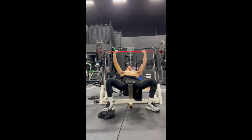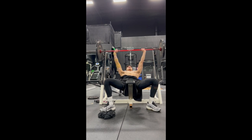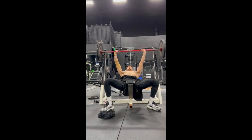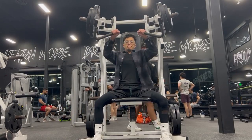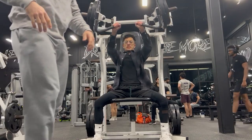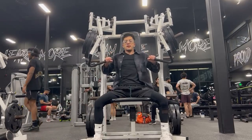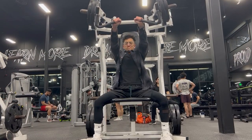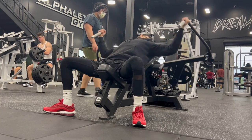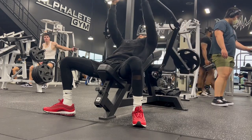I also want to throw in an incline press to your workout. This won't affect the bird chest as much because the ribs kind of stop towards the lower part of the chest, but throw it in because it will make your chest look more proportional. You don't want a good-looking middle and lower chest with a very weak-looking upper chest.